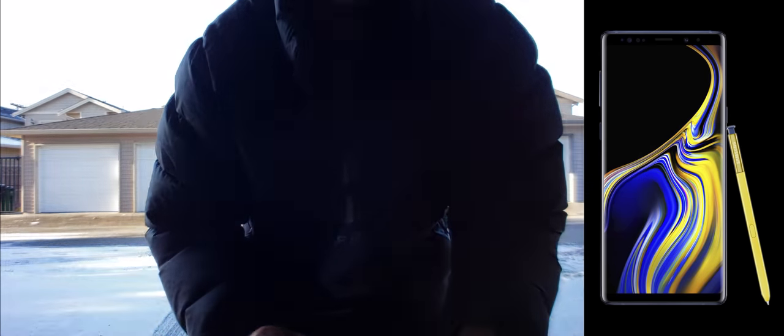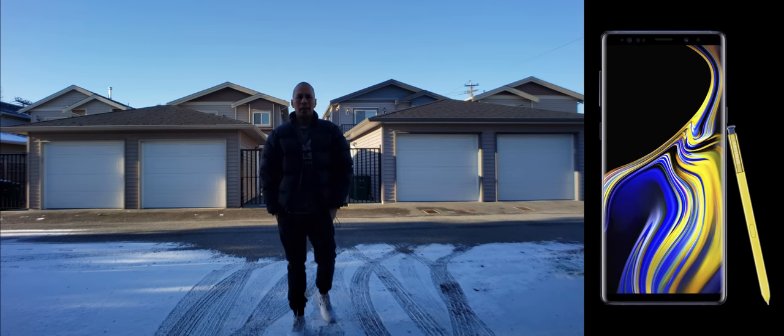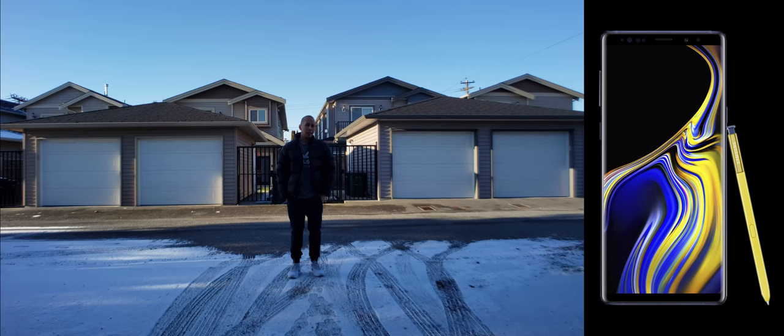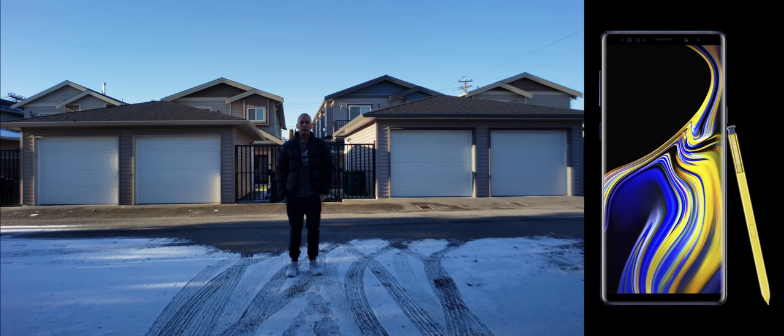Let me set up the camera once again and make it nice and leveled. So here we go — this is the wide angle. I am roughly around 10 feet. I don't know if you guys can see the difference between the wide angle and without it. I'm going to step back roughly around 20 feet.